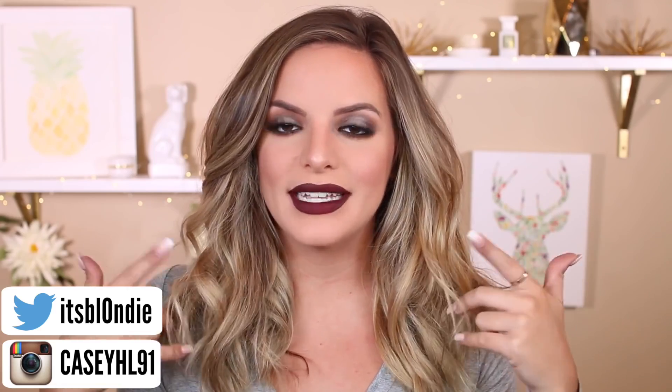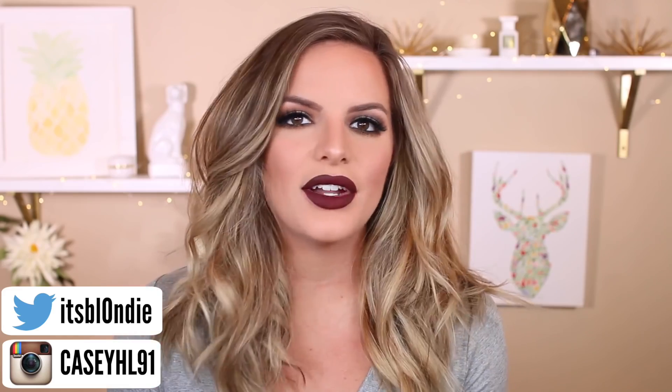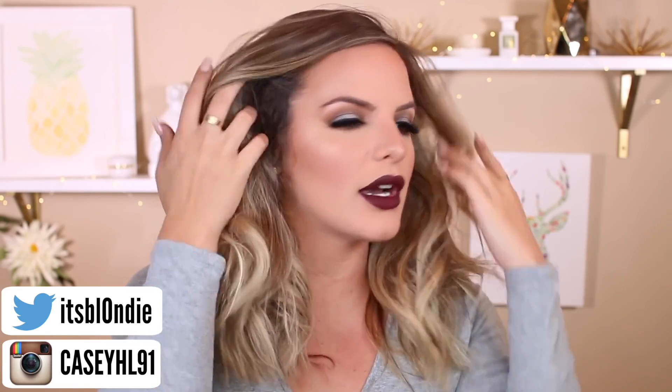Hey guys! So today I'm going to be sharing with you this fall makeup look. It's really simple to get. There's no winged liner — there is a line on the upper lash line, but no winged liner or anything like that. I really love the way it turned out. I think this is kind of like a classic fall look. I'm just obsessed with it, so I'm going to talk you through this tutorial. I hope you guys enjoy it.